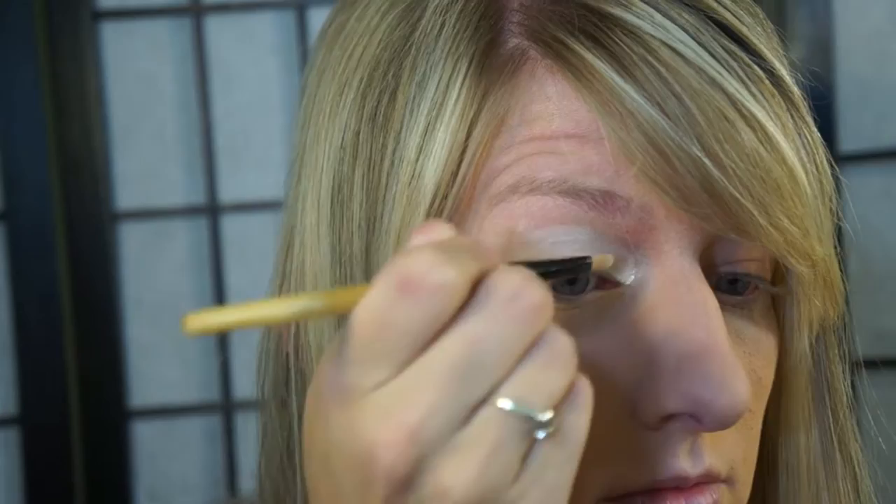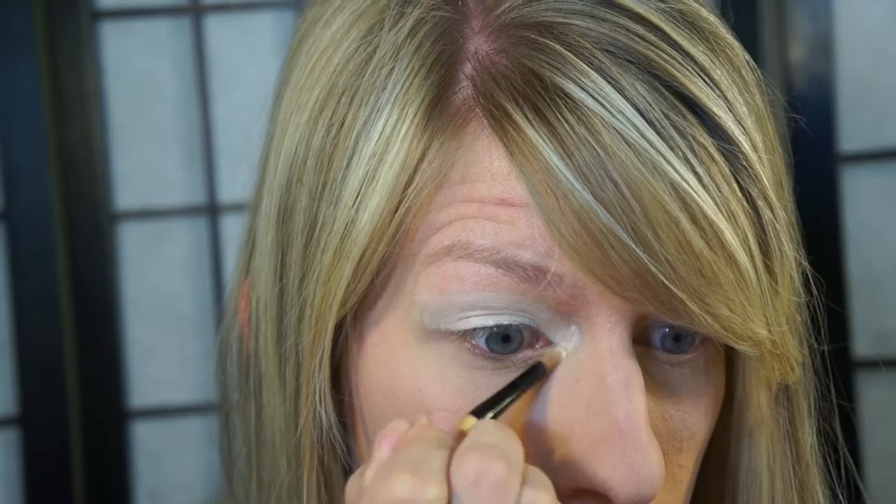Let's go ahead and get started on the tutorial. First, I'm going to take my NYX white eyeshadow base and just apply that to my lid and blend it up into my brow bone. I also go into my inner corner and a little bit under the lash line right around the inner corner, just to help brighten that up so when I apply the shadows they really pop. Go ahead and blend it out with your finger, make sure it's all blended.